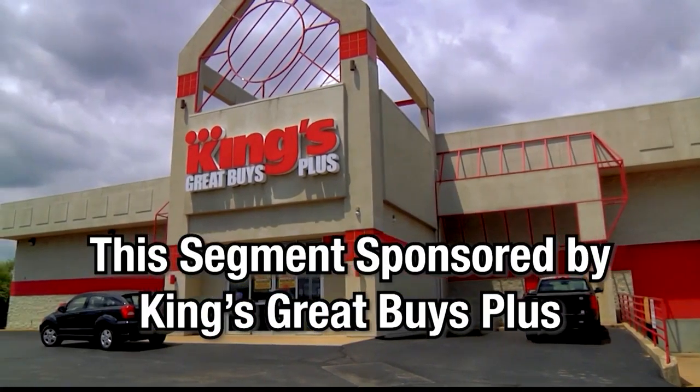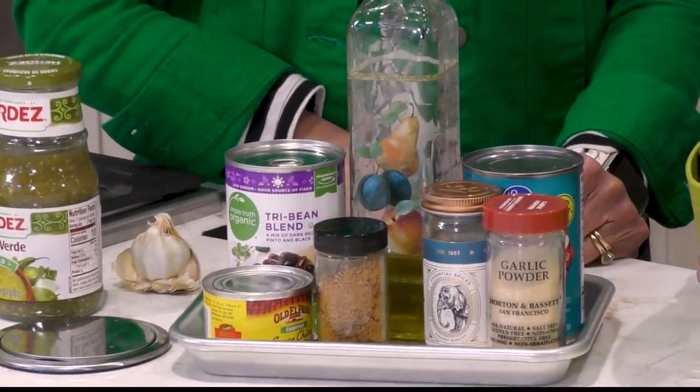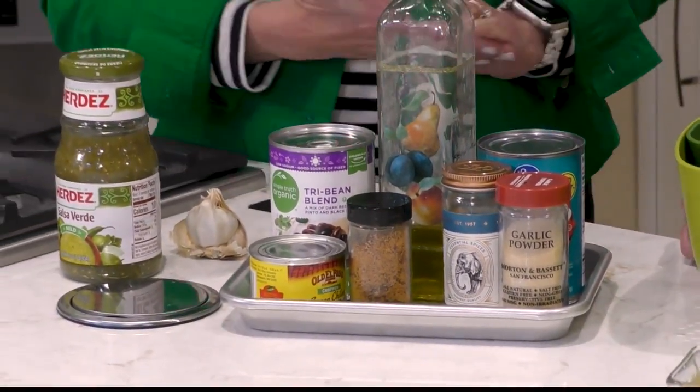This portion of Local Lifestyles is sponsored by King's Great Buys Plus. We're back at King's Great Buys Plus with Merrick Bates Thomas, Kitchen Transition. We're glad to see you because you're making one of our favorite dishes — chili. This is a one-pot chili that goes back about 35-plus years. It's my original chili recipe that's transitioned through the years just like I have.